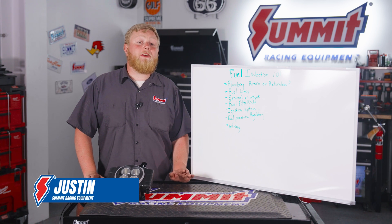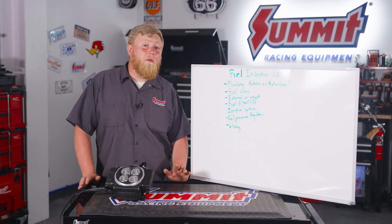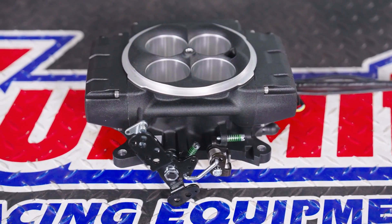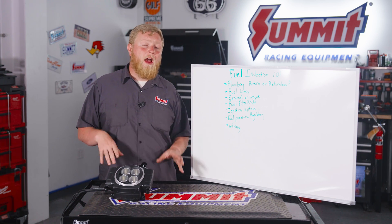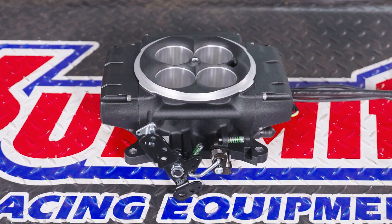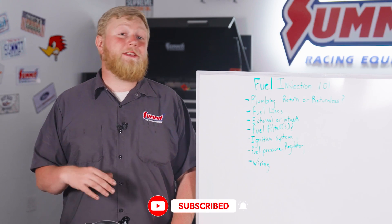Fuel injection is the way of the future — it makes more power, has easier cold starts, and is overall more efficient. When swapping to fuel injection, there's more to think about than just bolting on a throttle body like this Holley Sniper 2. We're going to cover those things in today's video so you have a really good idea of what you need to do to make your old carbureted vehicle into a modern TBI driver. Make sure to like and subscribe to the Summit Racing YouTube channel so you don't miss out on any of the action.